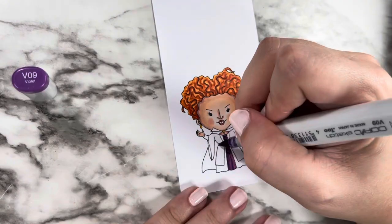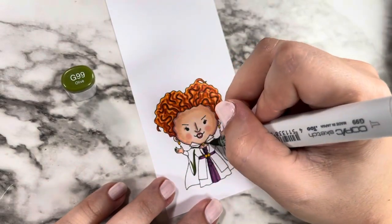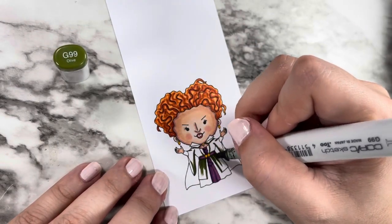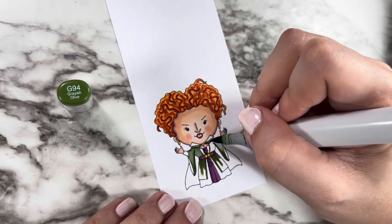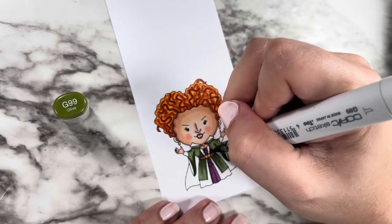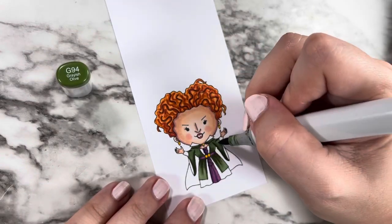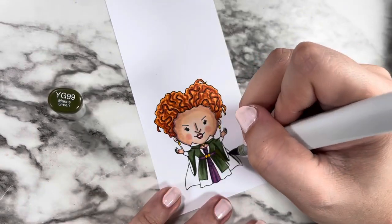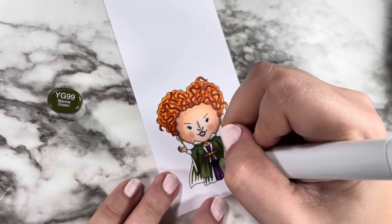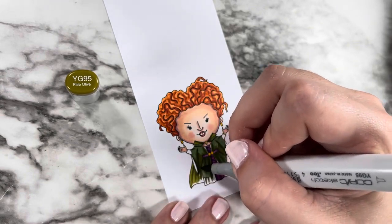I ended up Googling to refresh my memory on the colors of her dress, just to make sure I was as accurate as possible. I went in with a really pretty purple for the center panel, then ended up using two different green color combos — one for the main part of her dress and one for the cape and bottom skirt. In the movie she has a ton of different greens and textures. Both green combos are very desaturated — they are the 90s of the G and YG Copic families — which helps give her that spooky Halloween feeling versus using a grass green that would clash with everything.